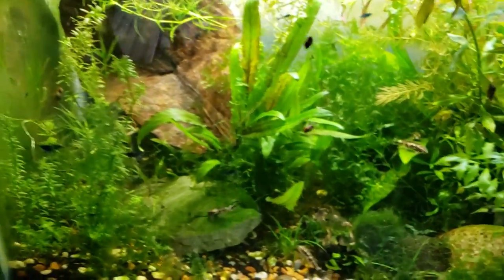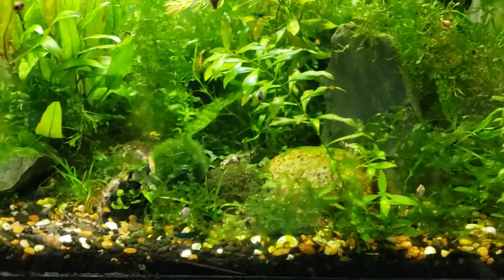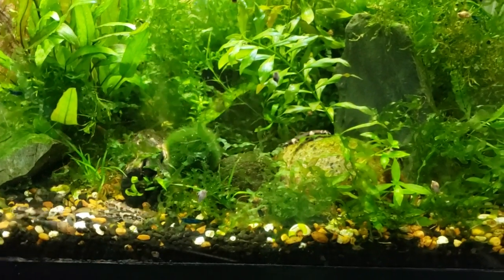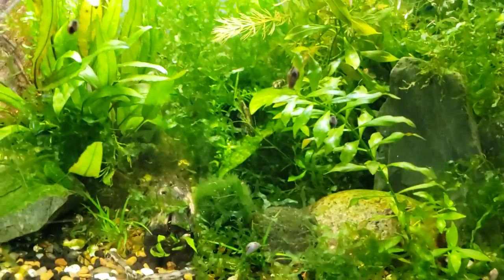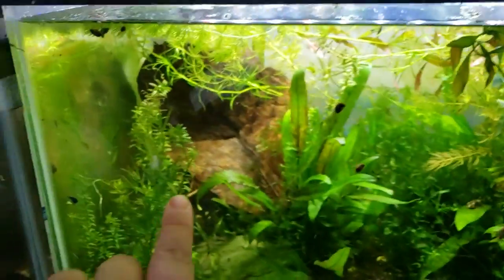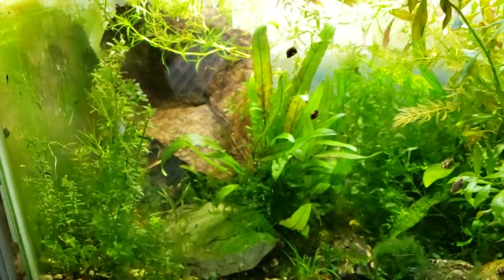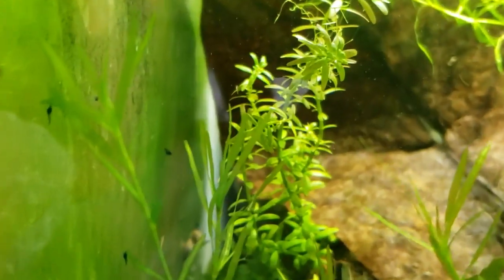You can grow pearlweed as a long plant or as a dense chunk that floats around. This is a very low-light, low-tech tank — no ferts or anything, just a bit of crushed coral and some fluval stratum substrate. Its scientific name is Micranthemum micranthemoides. If you search 'pearlweed' you're going to find it — it's usually inexpensive, grows super fast, and sucks lots of nitrates and ammonia out of your system.